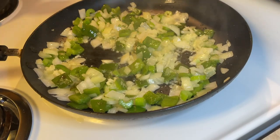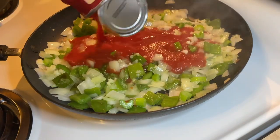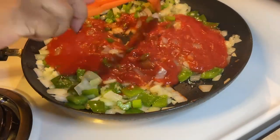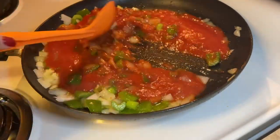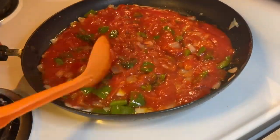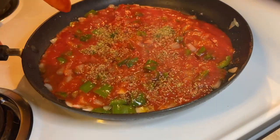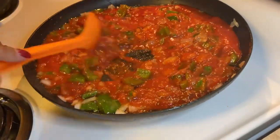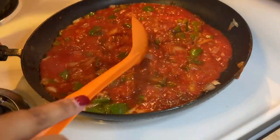Now it's time to start building the sauce. We're going to add our 15 ounce can of tomato sauce. My tia told me to make sure you have a nice thick sauce — you don't want a thin sauce. We're going to add our oregano — about one to two tablespoons. Two tablespoons would be nice.